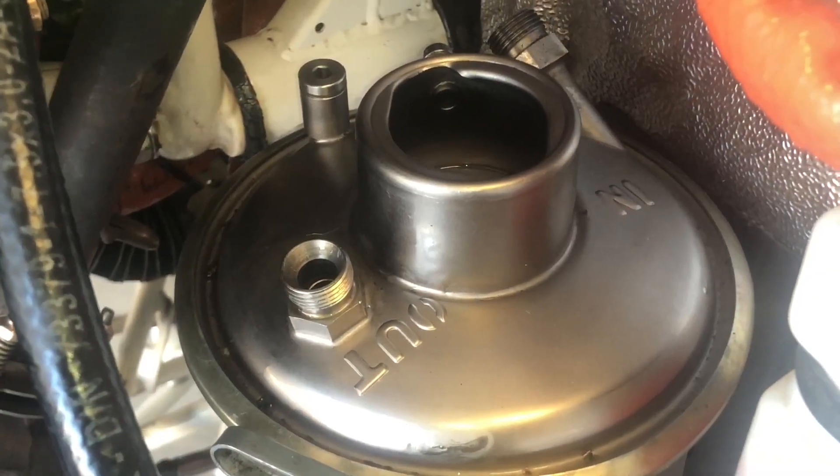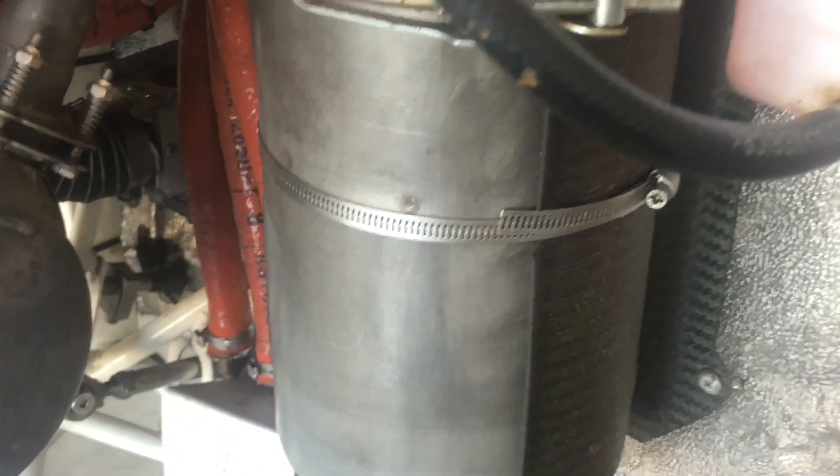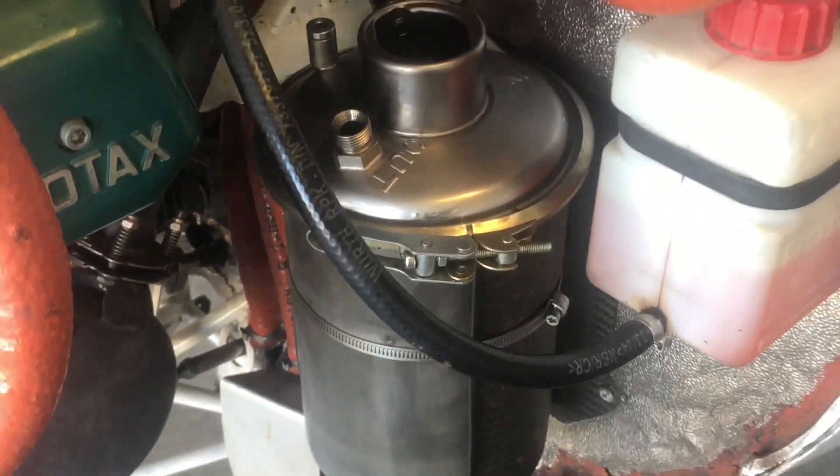With our feed line, vent line, and return line removed, we can now loosen the worm drive clamp holding the sump to the firewall.